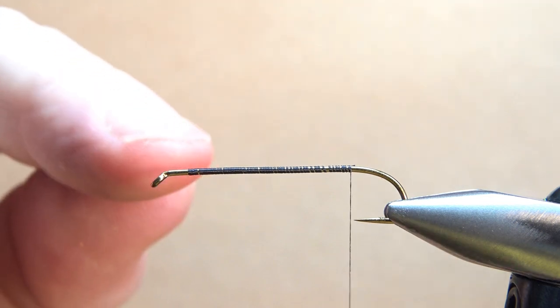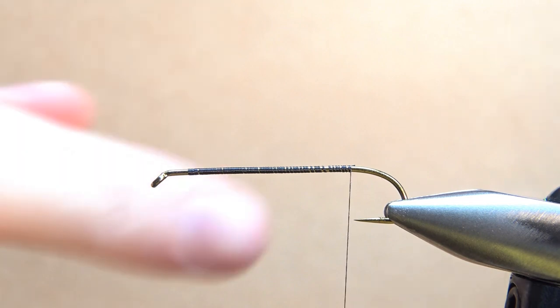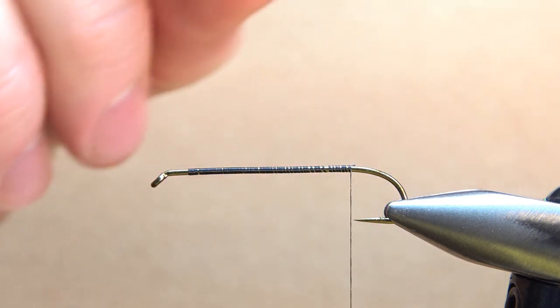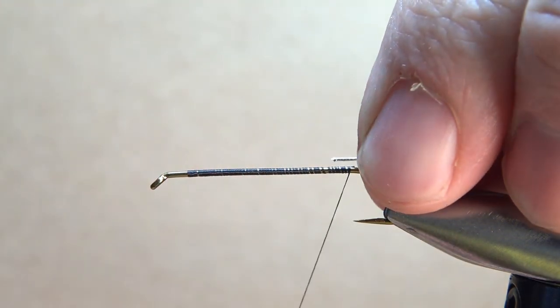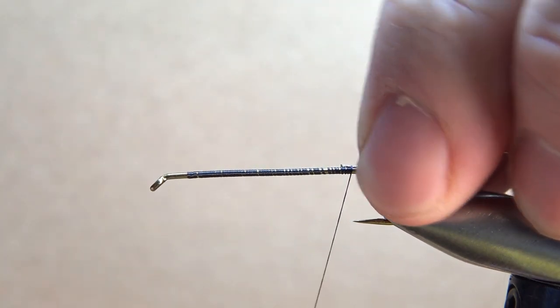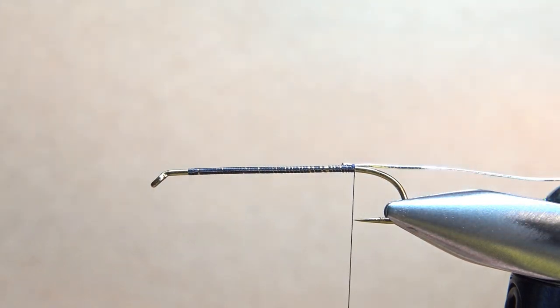One thing you might notice — those wraps were flat at the front and kind of quartered up at the back, because every wrap of thread around the hook puts one more twist in your thread. That's just what naturally happens. In this case I don't really care because it's still thin enough. When you get your thread to the back, go ahead and catch in some oval tinsel — this is a size small. Do be pretty economical with your thread wraps right here or we will end up with a bigger lump than you want.